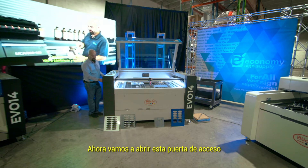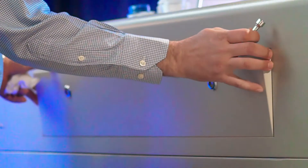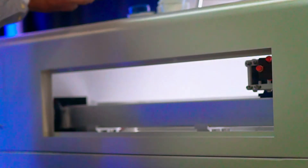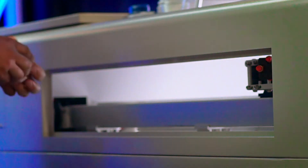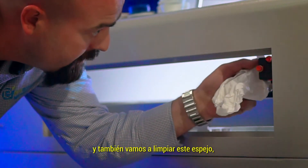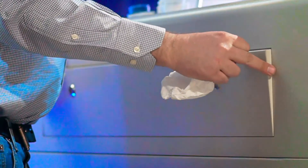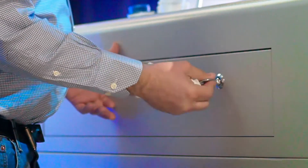We're going to open up the access door here. We're also going to clean this mirror — make sure it's clean. Close your door.